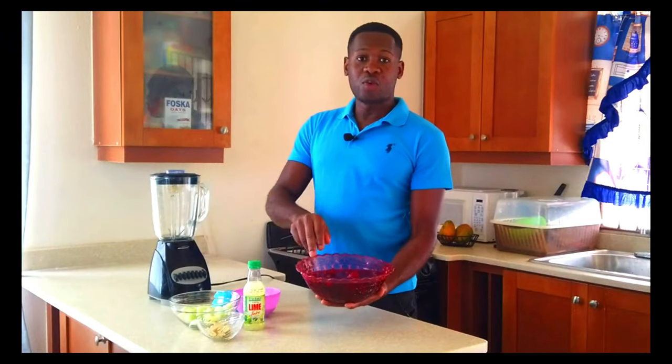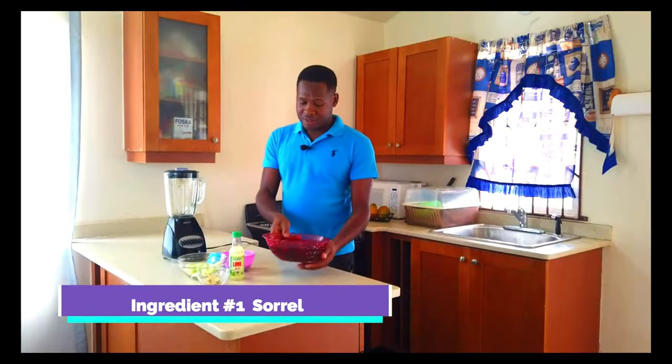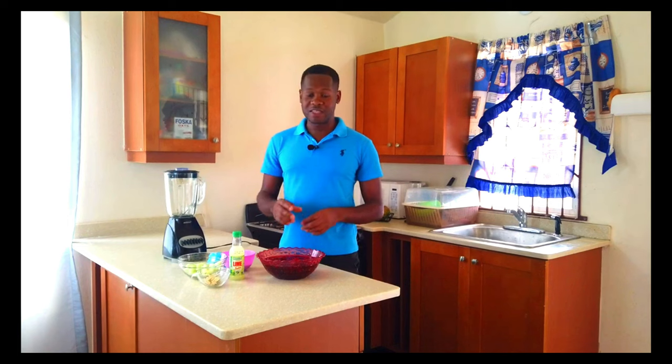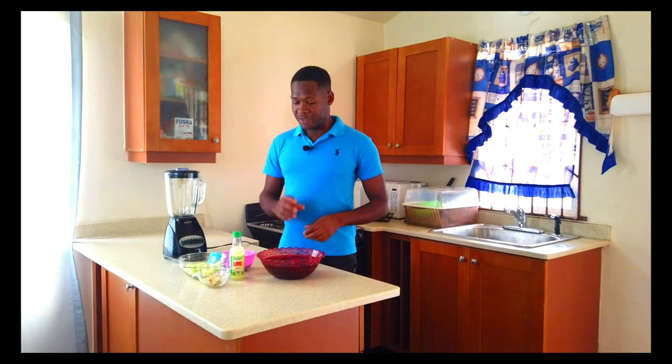So we have right here the saril and we're done preparing this — boiled from overnight already and everything. So we have the ginger, we have the pimento. Pimento gives a special kind of taste. If you've never tried it yet, trust me, pimento in saril brings out a different flavour.